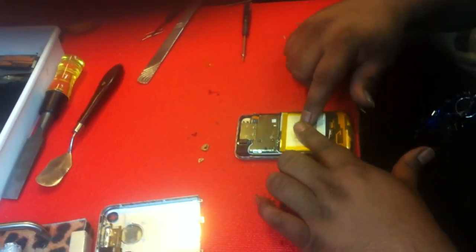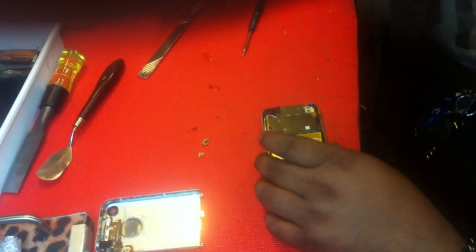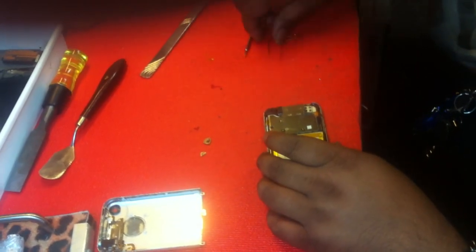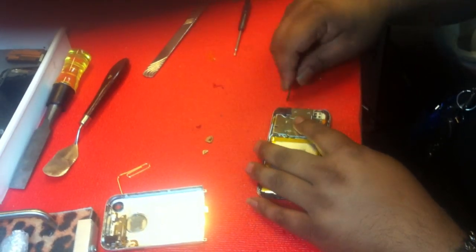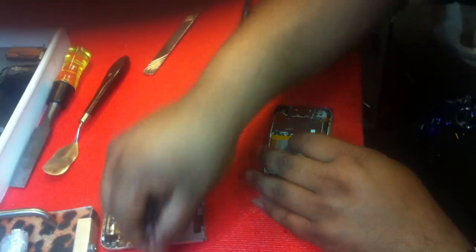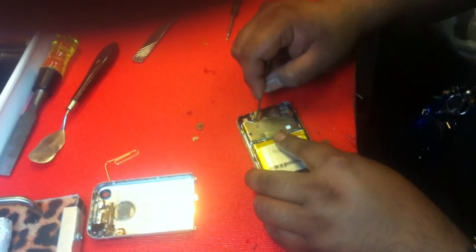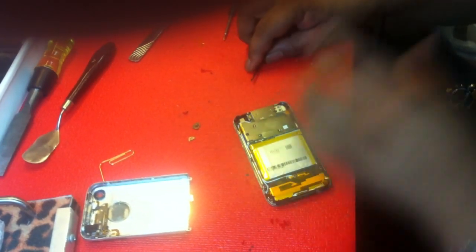There's going to be three screws holding this on — the motherboard. Whenever we take these things out, first we start off with taking off this camera, just pop it out. You have an antenna right here plugged in, and an antenna right here plugged in.